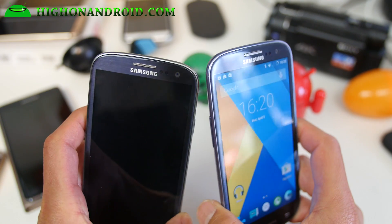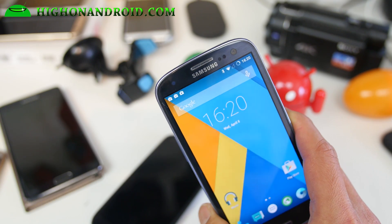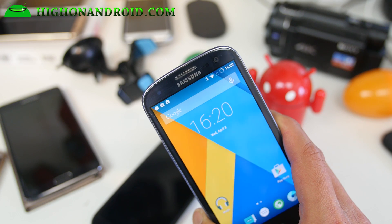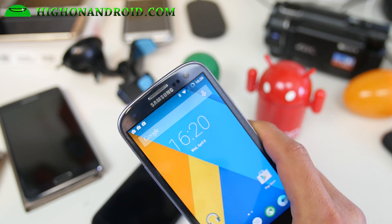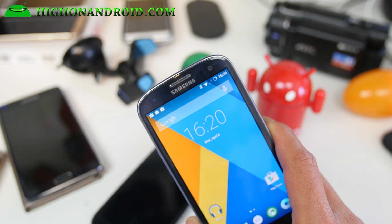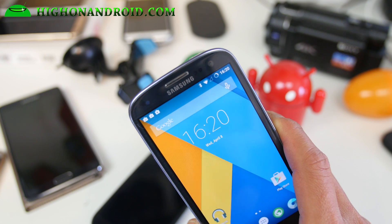It is available for the GTI 9300, and all AT&T, T-Mobile, Sprint, and Verizon Galaxy S3 variants. If you have an older S3 with an unlocked bootloader, you'll be able to install this ROM. But if you recently updated your phone to 4.4.2 or 4.3 or higher and never rooted it, then you're out of luck — you'll have to stick with TouchWiz ROMs.